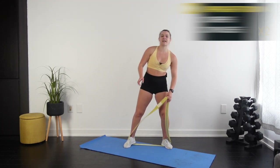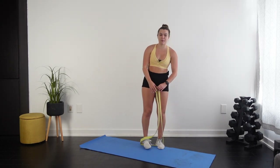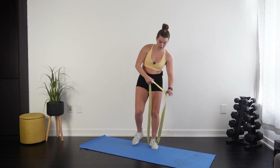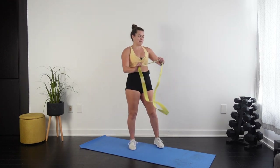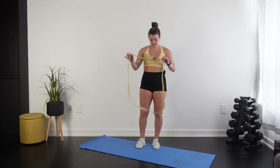If at any point you felt neck pain during that, make your band looser by bringing feet in, or check your form: forearms up, shoulders back, neck extended so those neck muscles don't creep in and do the work. Just a tip for next time. Moving on to overhead press.